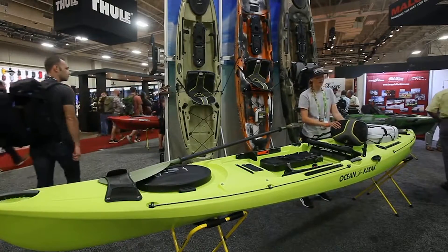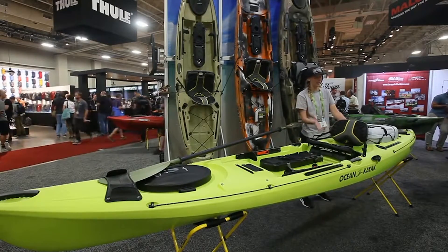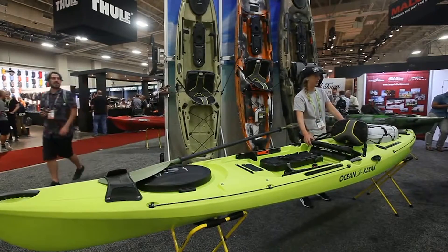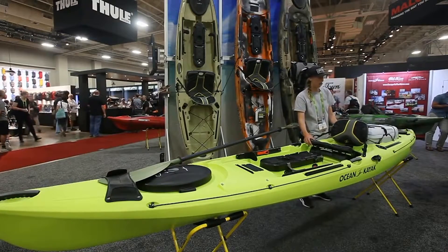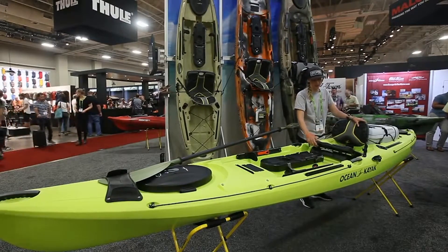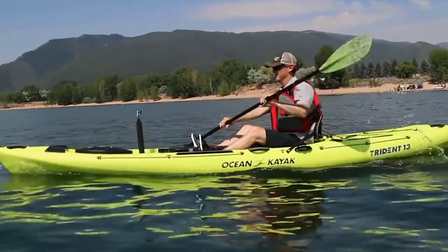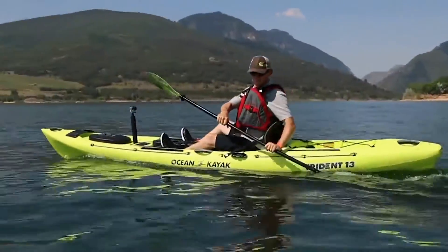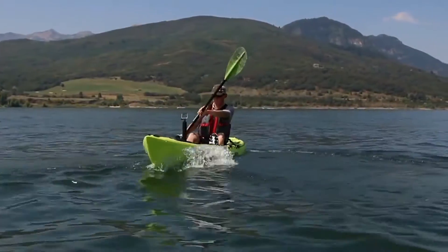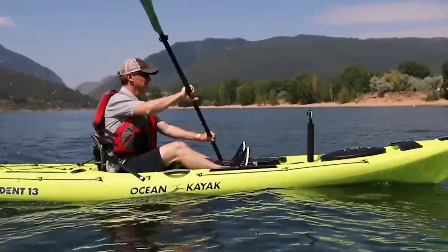The seat back adjusts three inches up, so if you have a PFD that's getting close you can lower it, or if you want extra lumbar support it's nice to have that option. The seat has foam that's not going to hold smell and is very aerated — it has a lot of air pockets with good circulation, so you're not going to be sitting on a wet seat all day. There are still two scupper holes under the seat.